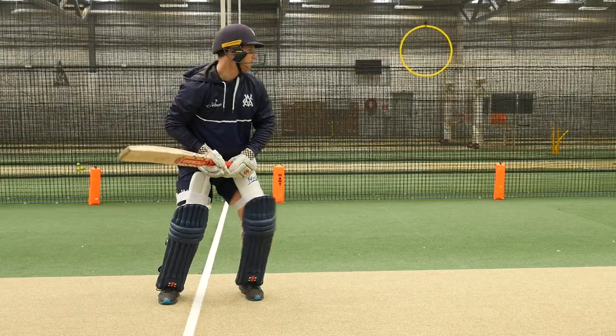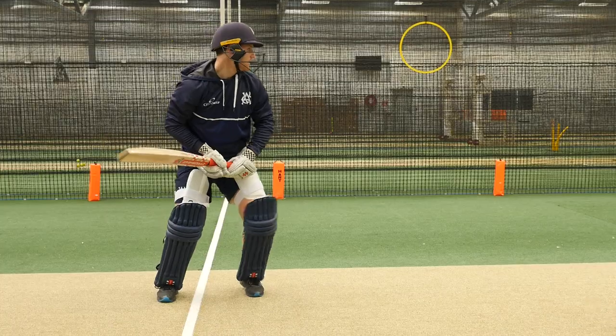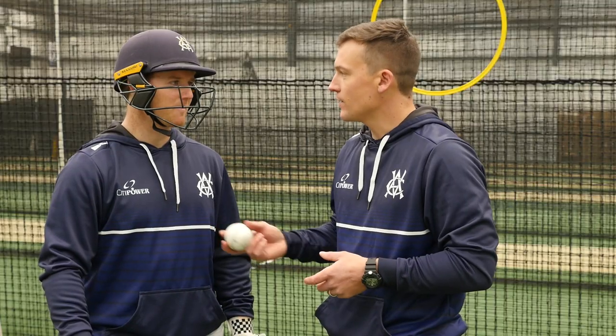Trav, when sweeping what's an activity that you like to try and do at training? I like to have the ball in the same area and try and hit five different areas with reverse sweeps, sweeps, log sweep, paddle sweeps. Perfect, well let's give that a go.